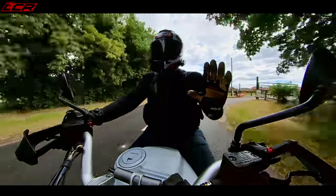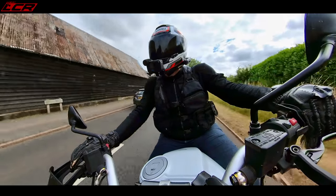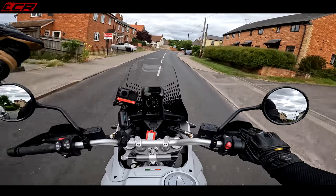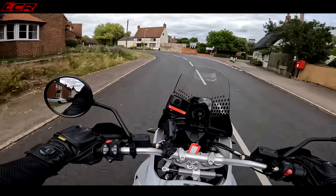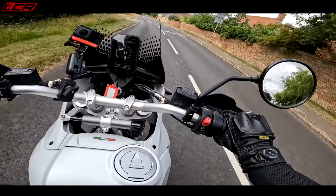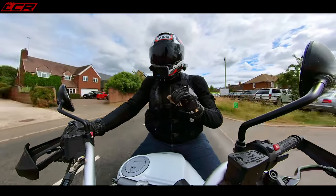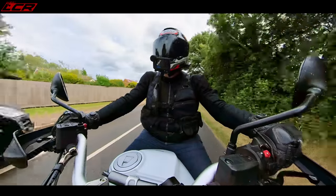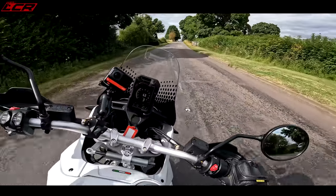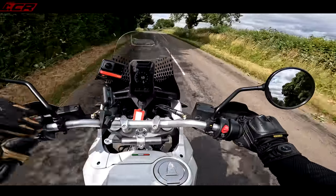So there we go — quick initial impressions of the new Desert X. It seems very, very good and is definitely worth following up with a more in-depth review. What I'll do is a comparison with this and the Norden with Greg. We'll come up here, do a comparison of the Norden versus the Desert X and see which one's best. I think this is a fair bit more money in normal Ducati fashion — around the £15,000 mark. The Norden is my favourite off-road middleweight, so it seems only right to compare it to the latest offering from Ducati.